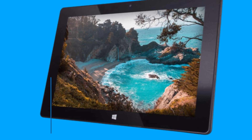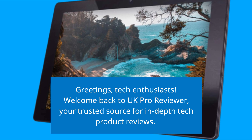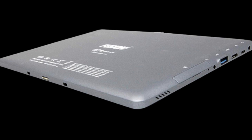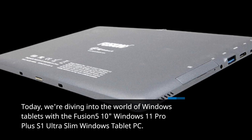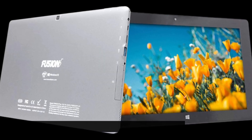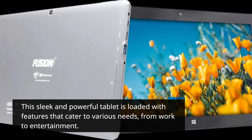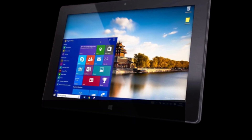Greetings, tech enthusiasts. Welcome back to UK Pro Reviewer, your trusted source for in-depth tech product reviews. Today, we're diving into the world of Windows tablets with the Fusion 510 Windows 11 Pro Plus S1 Ultra Slim Windows Tablet PC. This sleek and powerful tablet is loaded with features that cater to various needs, from work to entertainment. Stick around as we explore what makes this Fusion 5 tablet a compelling choice.